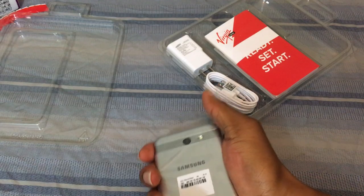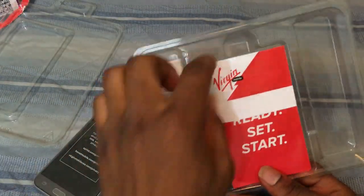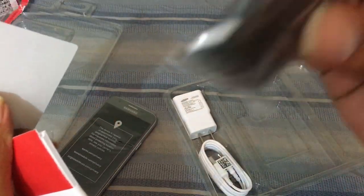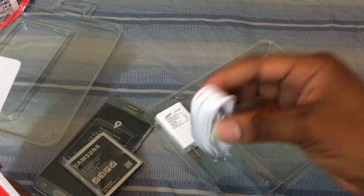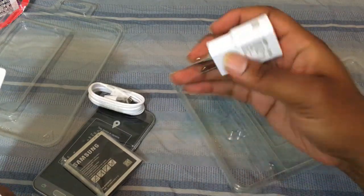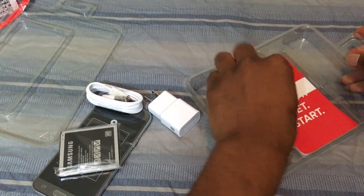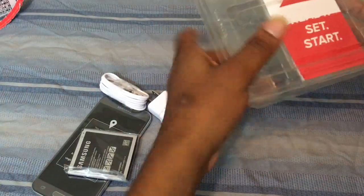Here's the phone and you can see the other contents of the box: a Virgin Mobile start guide, the battery — yeah, it has a removable battery — the charging cable, and a charging brick.